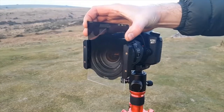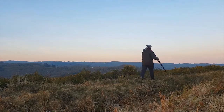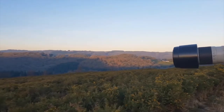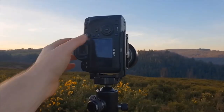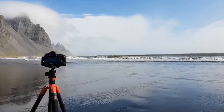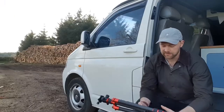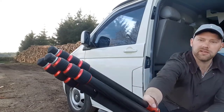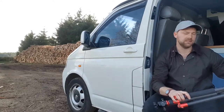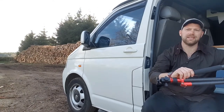This tripod has been with me on two trips to Europe, two trips to Scotland, hiking in Wales, and also to Iceland. It's had a lot of use. I do a lot of landscape and seascape photography, so it's often in the water, often in the sea. In fact, there's still sand all over the feet at the moment, and if I undo some of the legs you can probably hear all the sand rattling around inside them.